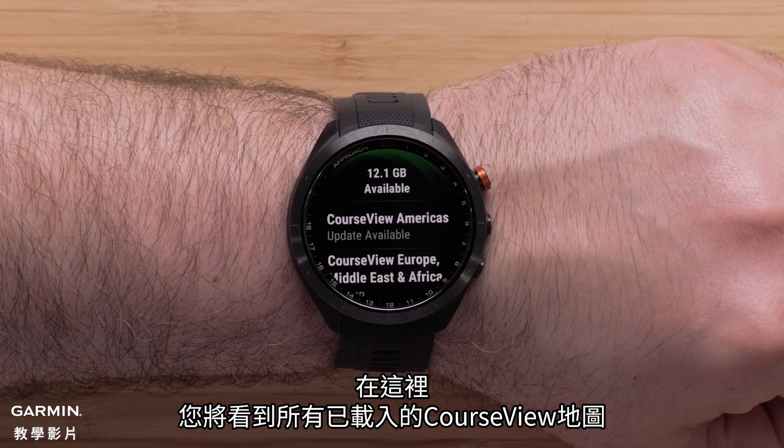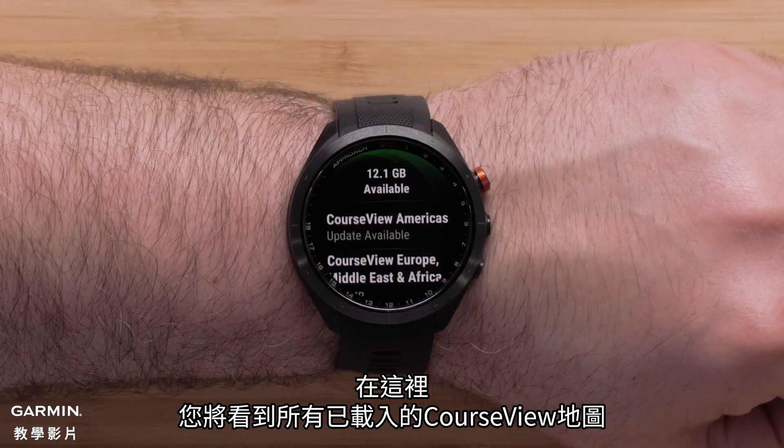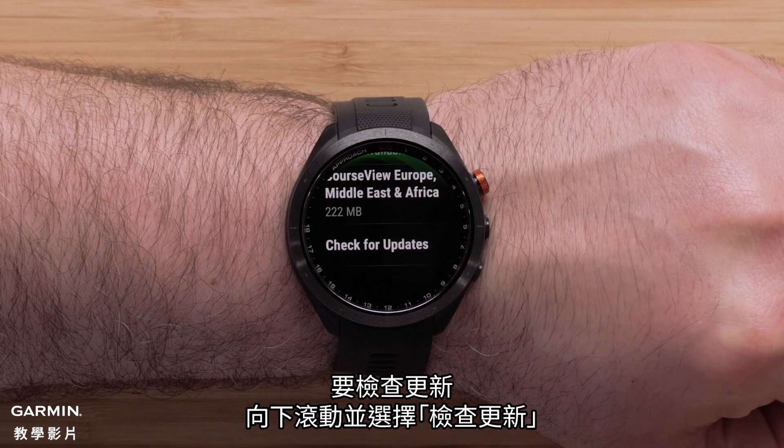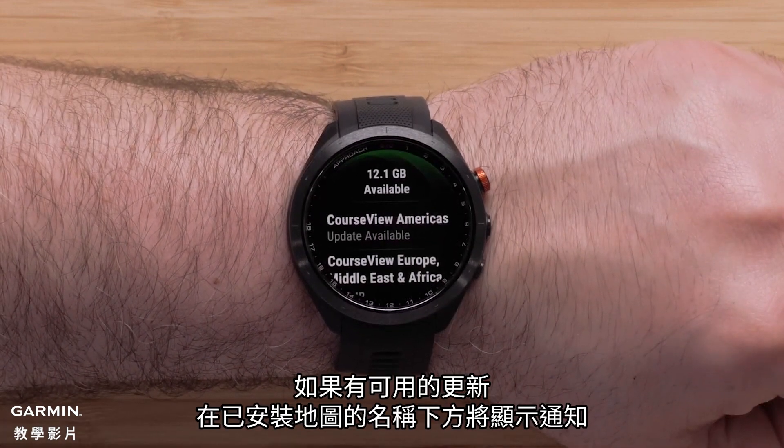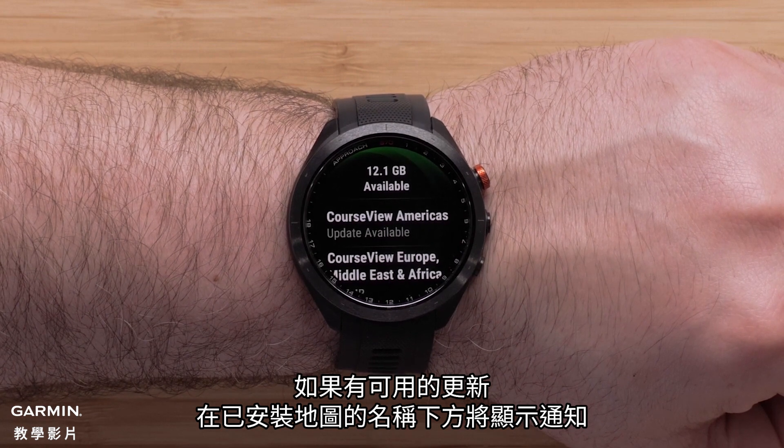Here you will see all of the loaded course view maps. To check for updates, scroll down and select check for updates. If updates are available for your installed map, there will be a notification under the map name.